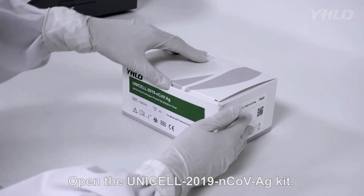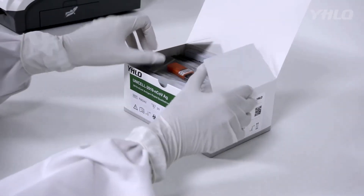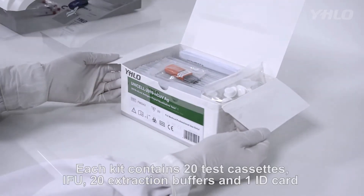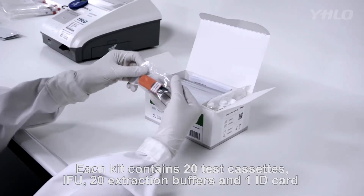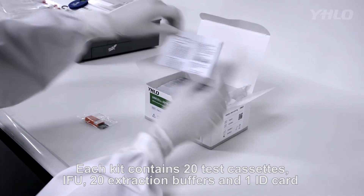Open the Unicell 2019 Novel Coronavirus Antigen Kit. Each kit contains 20 test cassettes, an instruction for use, 20 extraction buffers, and 1 ID card.